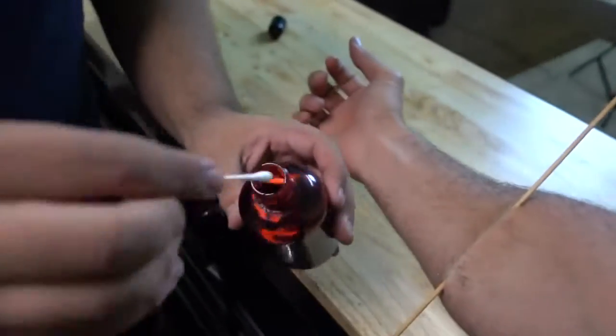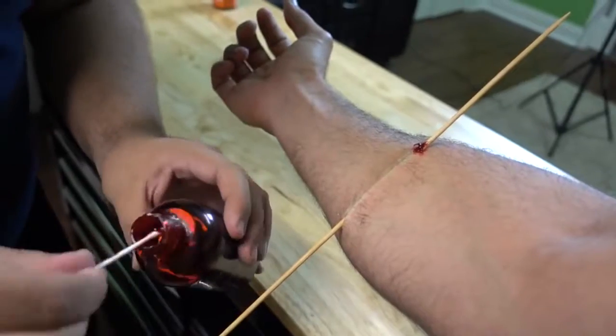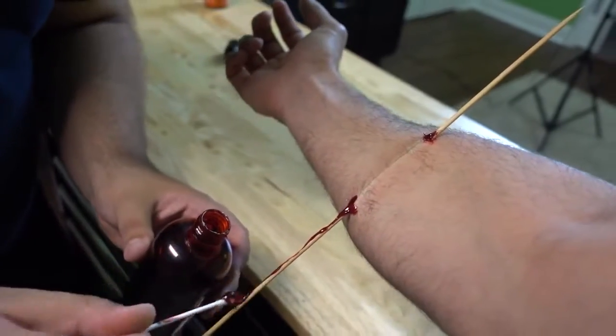Here's how we enhance it: take some fake blood and a little Q-tip at each of the wound sites, which are the openings. Take some of this blood and run it down the stick.